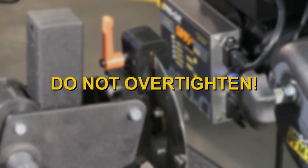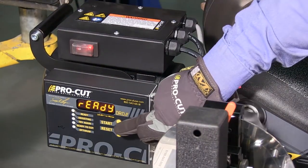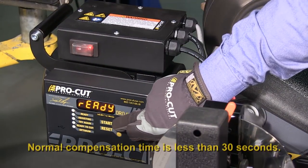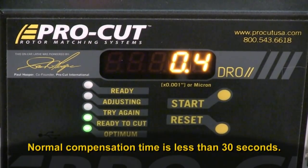Rotate the lathe on the trolley by loosening the disc lock lever and re-tightening. Do not over-tighten. Turn the motor on and push the start button to compensate the machine for lateral runout. If for any reason the machine does not show green lights within 60-90 seconds or less, stop and re-check the setup.